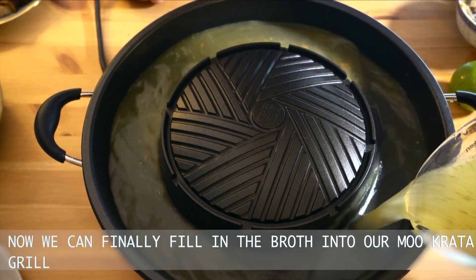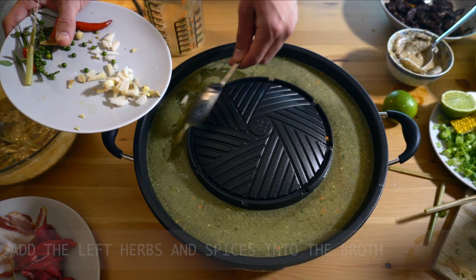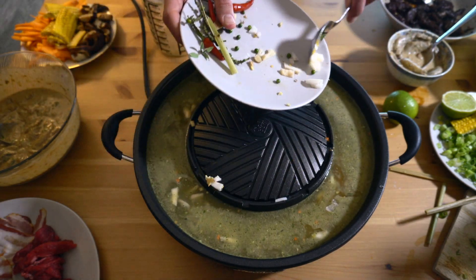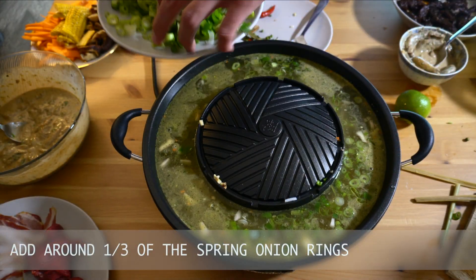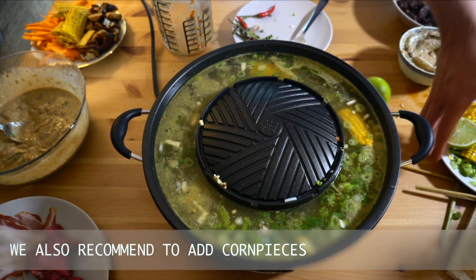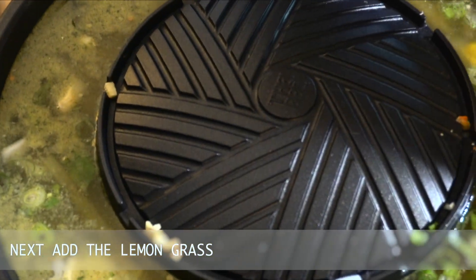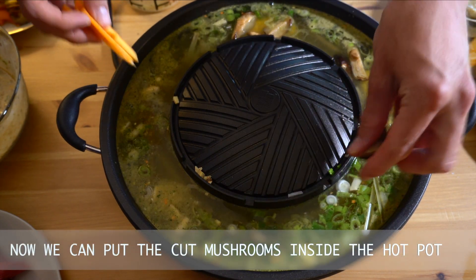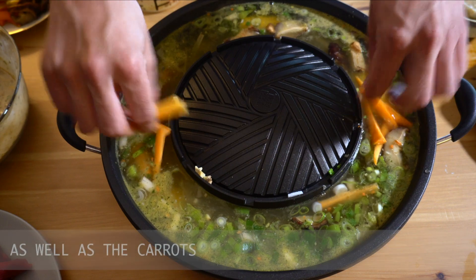Now we can finally fill in the broth into our Mokata grill. Add the left herbs and spices into the broth. Add around one third of the spring onion rings. We also recommend you to add corn pieces. Next add the lemongrass. Now we can put the mushrooms inside the hot pot, as well as the carrots.